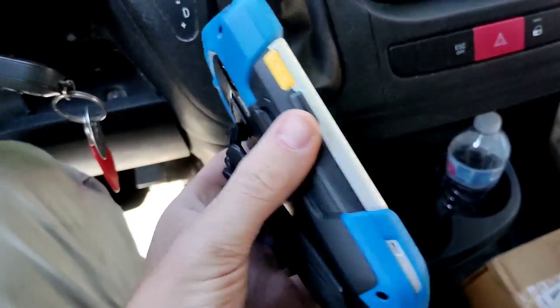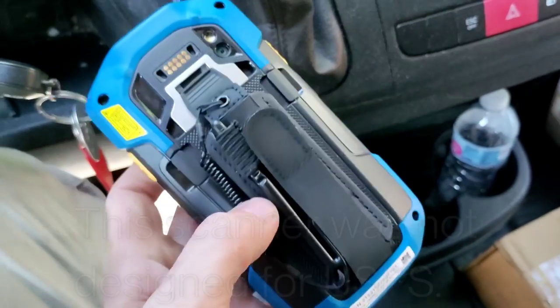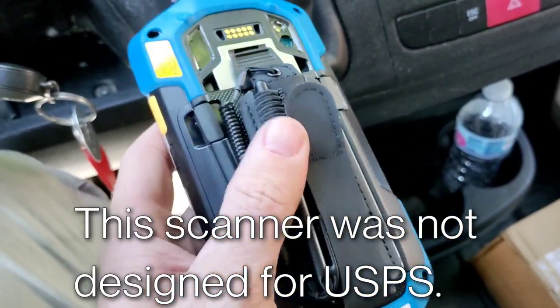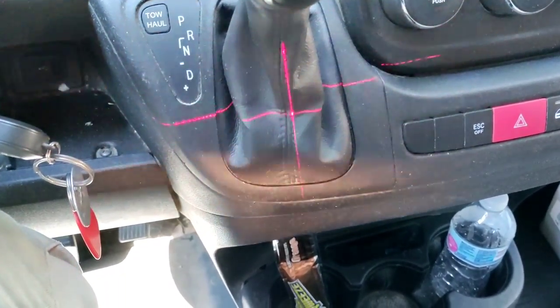I wanted to show you our new scanners here. They're pretty cool looking, but a lot of people are not liking them. They're kind of hard to dock because the pen stuff gets in the way. The laser can be difficult to see at times.